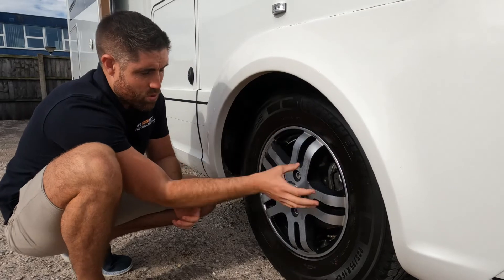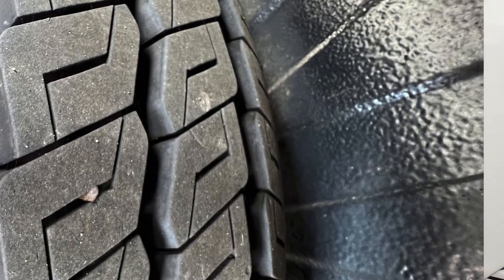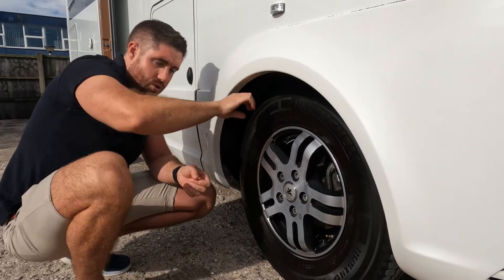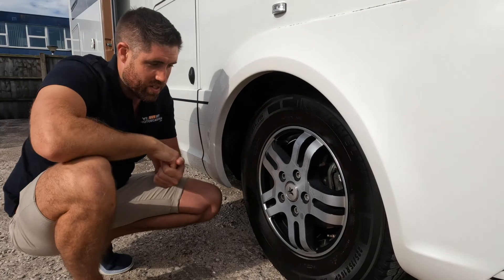The other thing you want to do is check for any bulges or anything like that, and also make sure your tread's got plenty on it. You should have 1.6mm of tread. A good guideline is to see where the little ridges are in the grooves across three quarters of the width of the tyre.